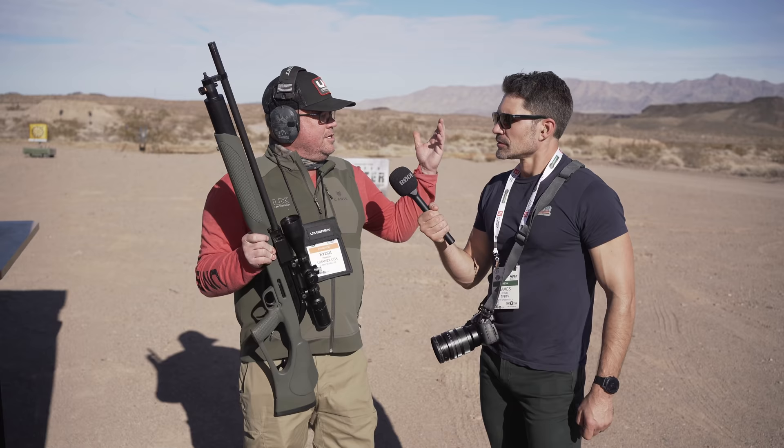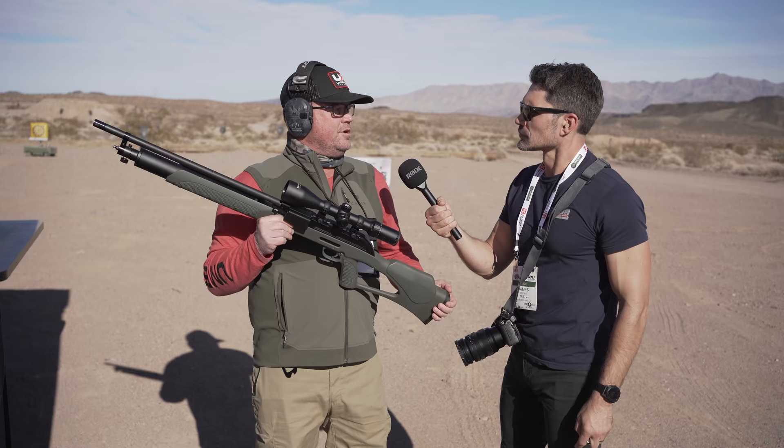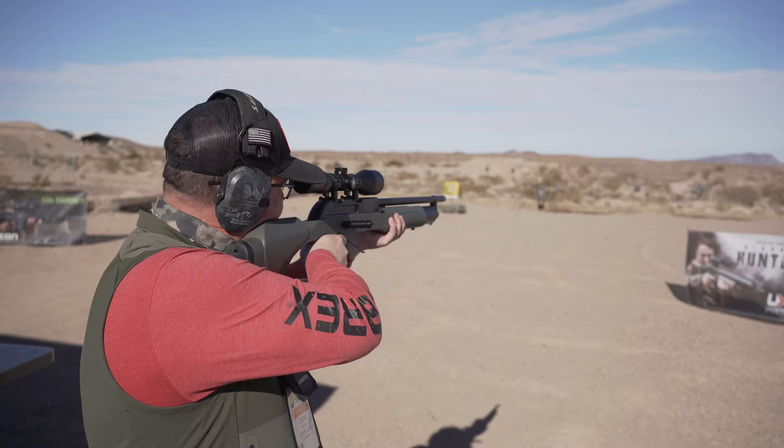You get four shots out of one tank fill. You can get a little buddy bottle to take with you - you'll probably get about three or four more shots out of that. If you shoot one shot, refill, shoot one shot, refill, it'll last a lot longer. But if you just need four shots, you can do two magazines and be ready to rock and roll.